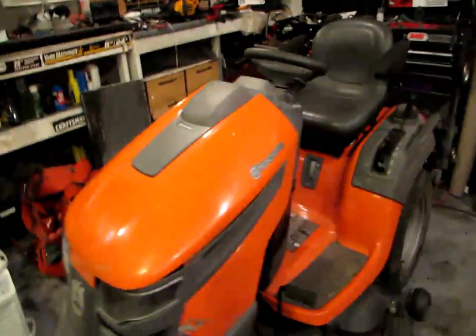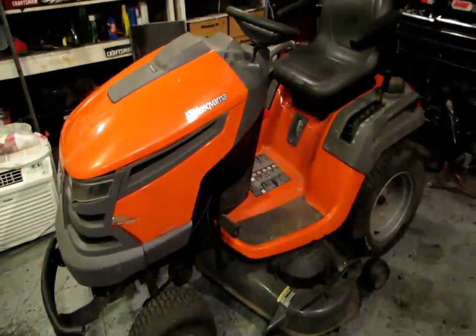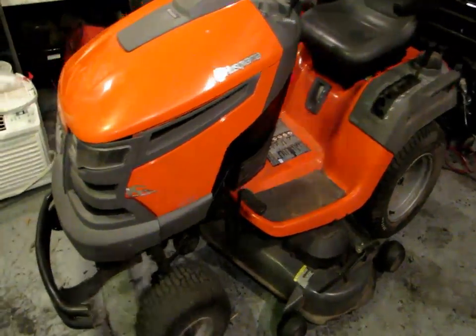We're going to be doing a full-on review of my Husqvarna lawn tractor. I have had this thing for 2 years now — actually a little bit longer than 2 years. I bought this tractor 2 years ago. A buddy of mine took it on trade for another lawn tractor and I got this tractor.